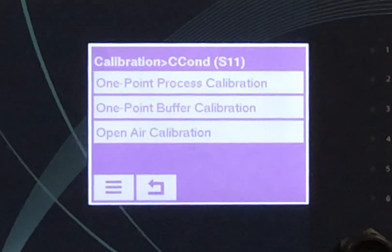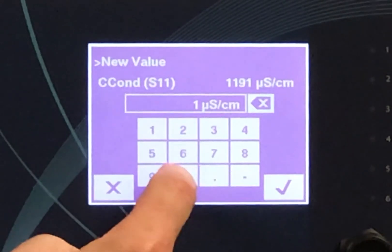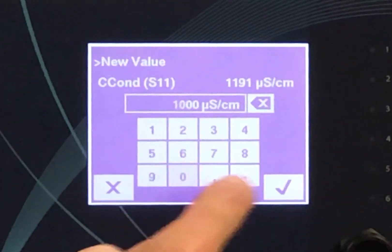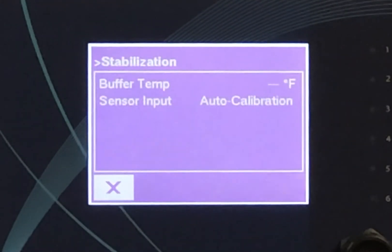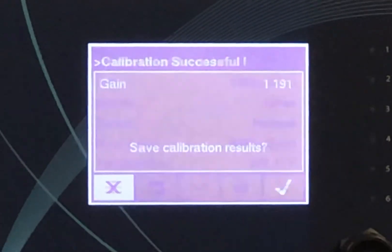You'll now see the calibration options. Select one-point process calibration. Next, enter the test result you received from your handheld conductivity meter and hit the checkmark. Wait for about 30 seconds and you'll see the screen show calibration successful. Hit the checkmark and you're good to go.